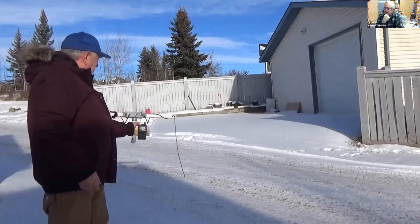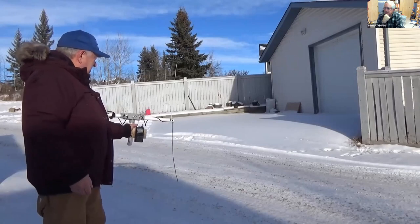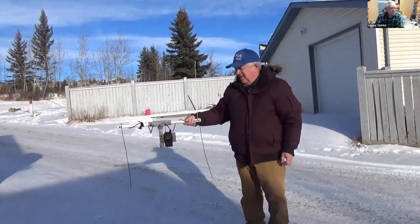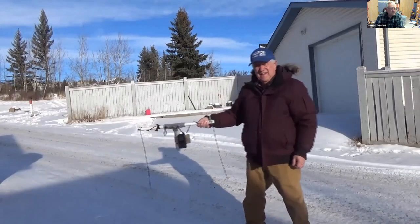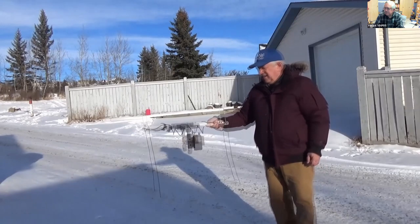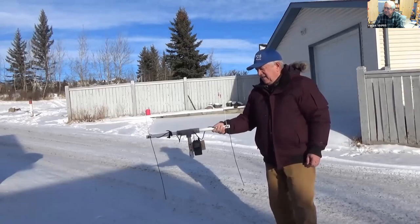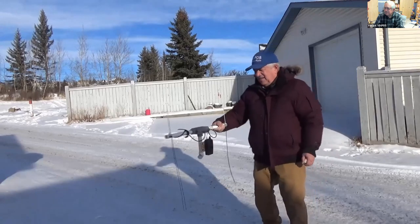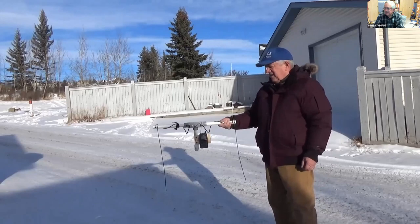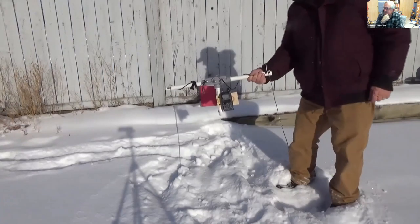That's pretty close to being right on, but where I stand has an impact on that. You can also get very close to the beacon and it's extremely useful.